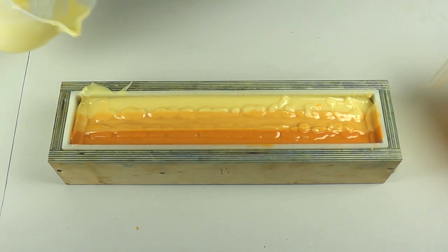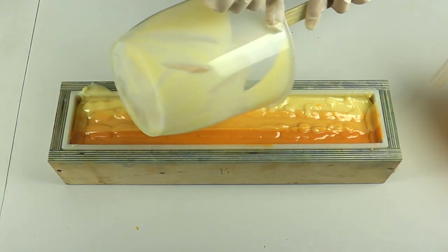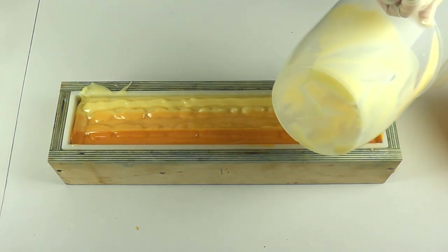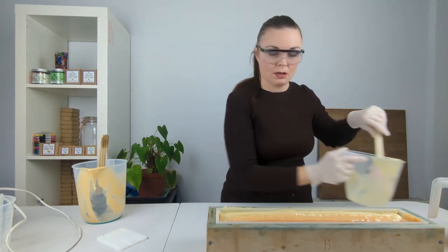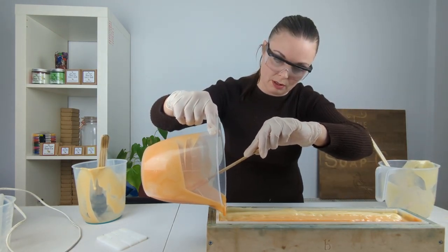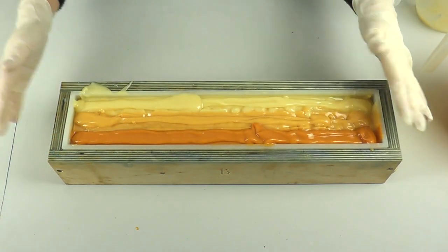Now I'm just going to use the excess batter in the jugs, because obviously those dividers did take up some space, so I'm carefully going to try and pour the excess batter onto its corresponding color without going over into the other lines. I'm going to do the other orange first because I've got quite a lot of that one left over. Give it another little shake and tap down to level it a little bit.